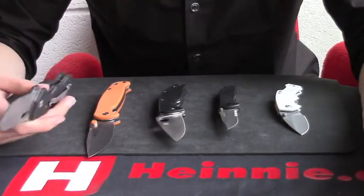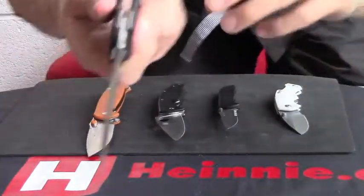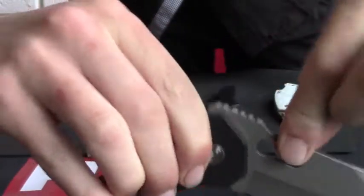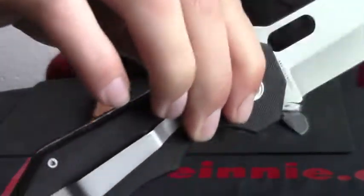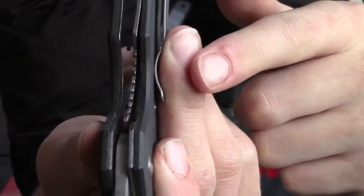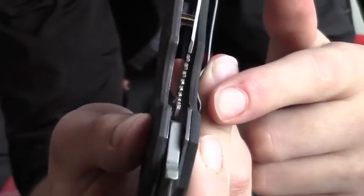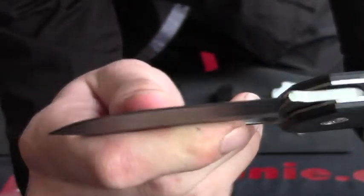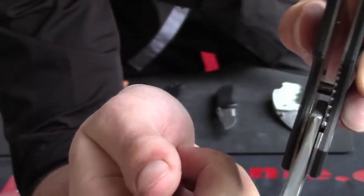So we're going to talk about the actual liner lock itself. What is a liner lock? If we close it up — essentially the blade opens and gets put in a locked position. The reason for that locked position is you will see a liner come out here, which goes to the base of the blade, preventing the blade from coming back.